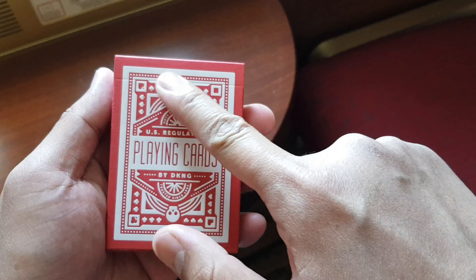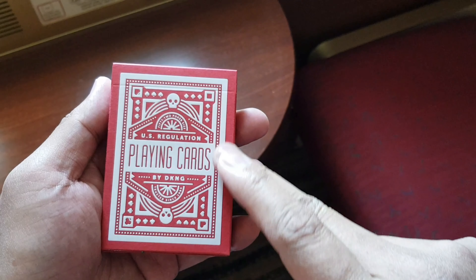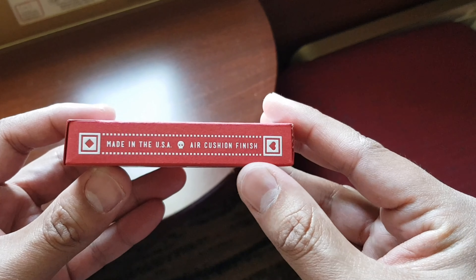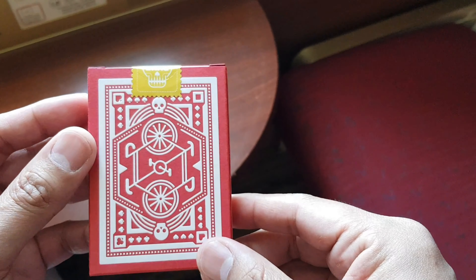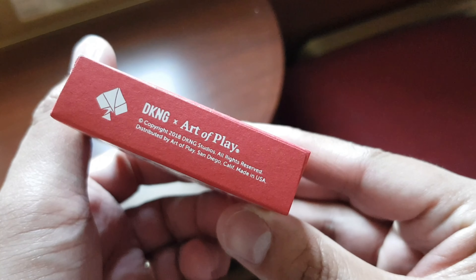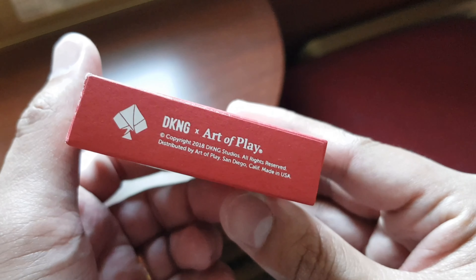The tuck case sports a fully embossed foil stamp of what seems to be two bicycles positioned vertically. You'll also see skulls on both the upper and bottom sides of the tuck, with the four card suits on all four corners. The light shade of red and white foreground creates a very pleasing-to-the-eye aesthetic, and it's also made up of thick paper, making it very durable.